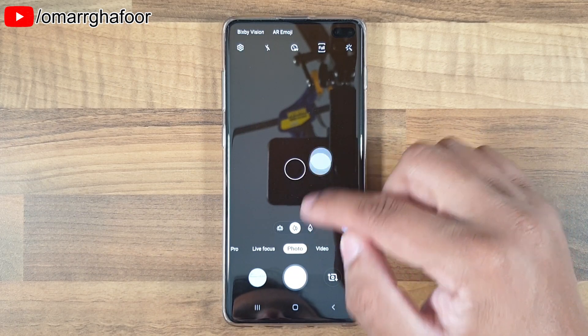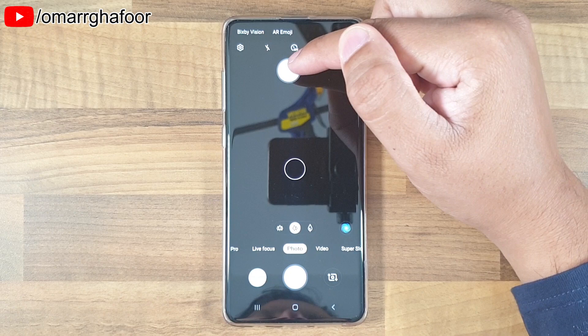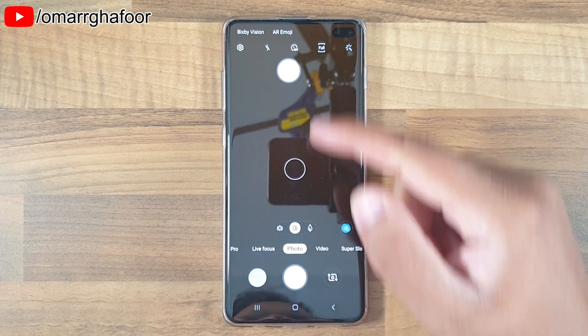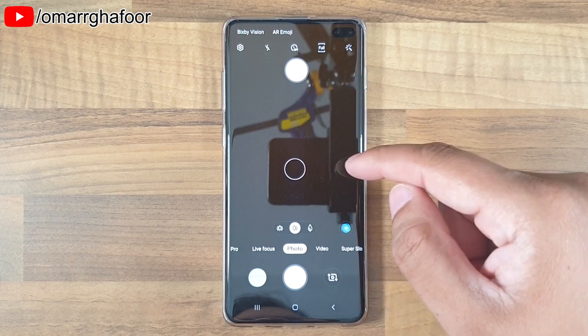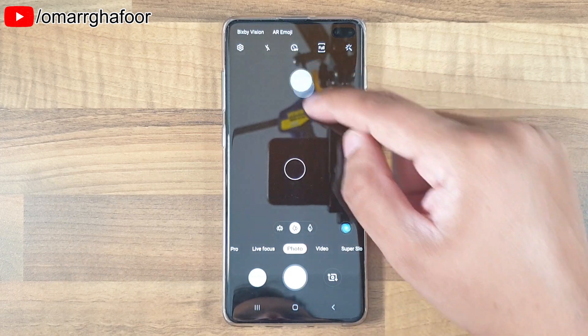But if you just grab it and move it along, you can move it to this side of the screen and use your thumb to engage the shutter and take a photo instead. This will help people who are left-handed and don't want to hold the phone in the other direction where the button is on the left-hand side.